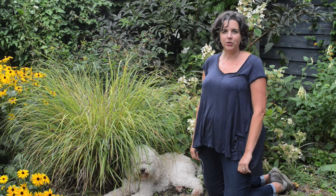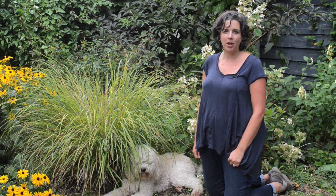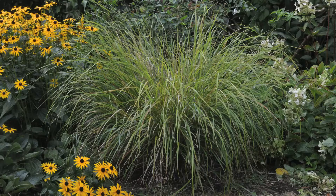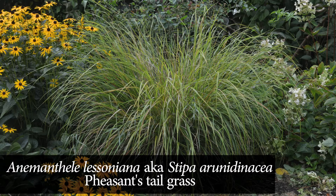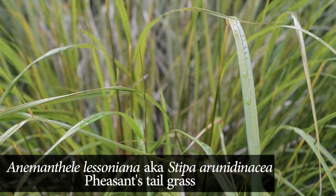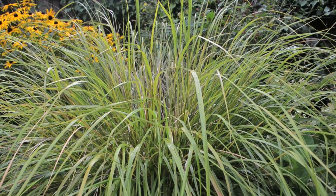Hi, I'm Susan Papanicholas from How Does Your Garden Grow in Seattle, Washington. It's the end of August and I'm here today in my own garden with my dog Albert to show you this really fantastic grass that I love to use in my clients' gardens. This is Anemanthele lessoniana, or pheasant's tail grass. It's also sometimes known as Stipa arundinacea.